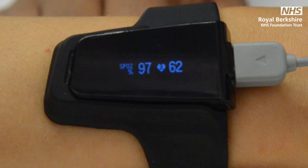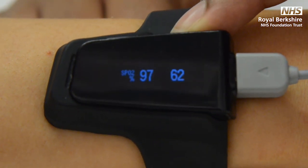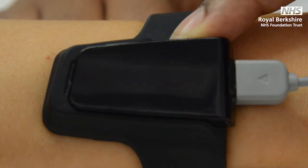Leave the machine running all night, as we need to collect a minimum of four hours of data. In the morning, press and hold the power button to turn the machine off, then place back in the blue case.